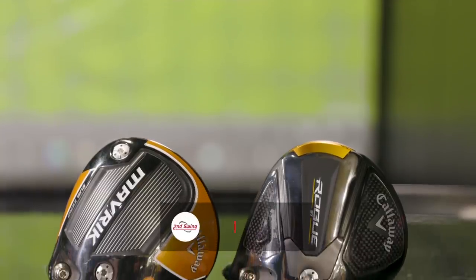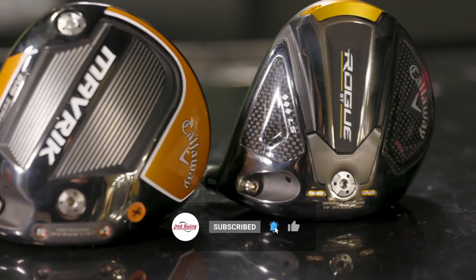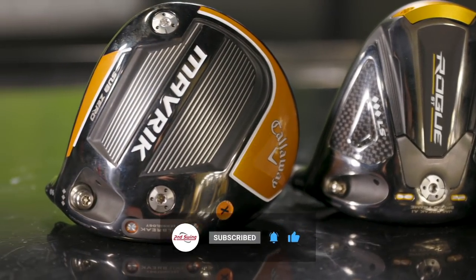Today we've got two Callaway drivers: the Rogue ST-LS Triple Diamond and the Maverick Sub-Zero Triple Diamond. What does Triple Diamond even mean? Danny will tell us a little bit and we'll test on TrackMan.